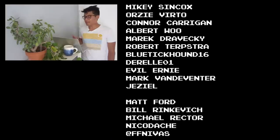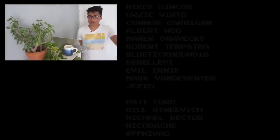Fixed gear famous shoutouts to Mikey Sincox, Otzi Vertto, Connor Kerrigan, Albert Wu, Marek Javecki, Robert Terpstra, Bluetick, Halen, Dwella01, Evil Ernie, Mark Van Deventer, and Jaziel for making these fixed gear videos possible through their support on Patreon. If you haven't ridden your bike yet today, stop watching me right now and go out and ride your bike — because life is short, but don't make it shorter. So ride your bike every day to be reasonably dangerous.